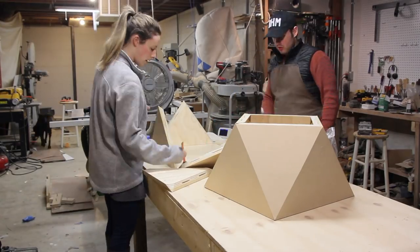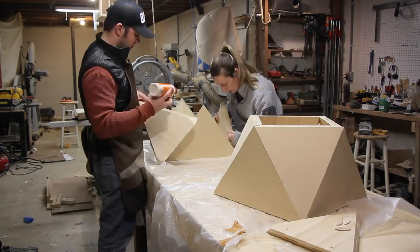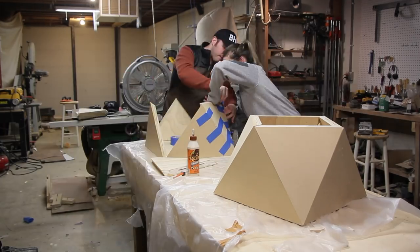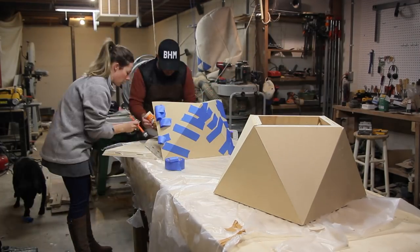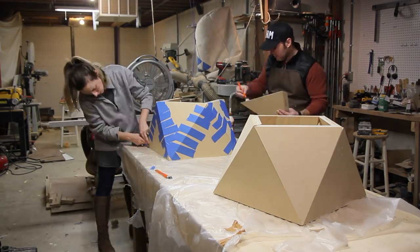Then it was time to glue everything together. I originally planned to use biscuits in all the joints, but those ended up being more of a hassle than helpful. So I pulled those out and just edge glued everything together.